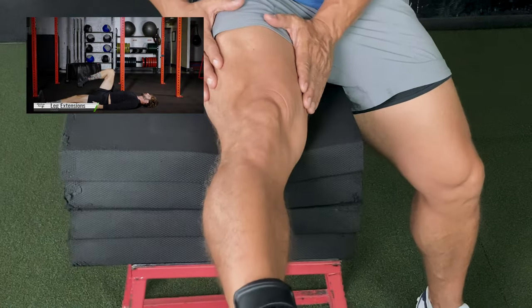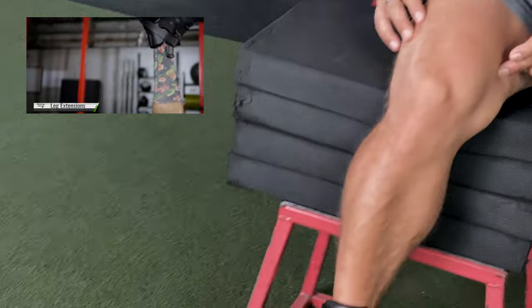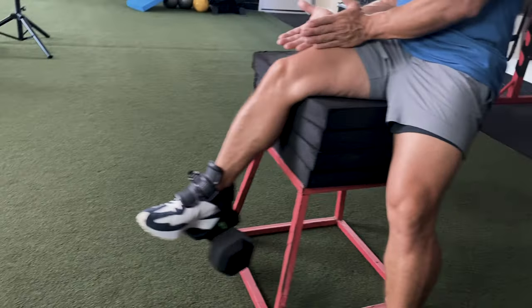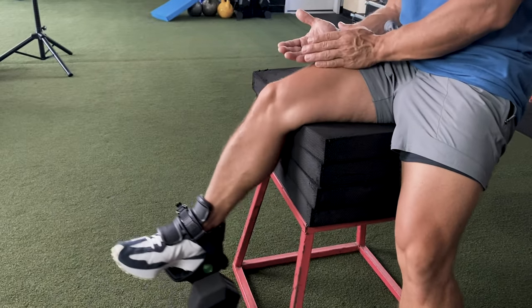You can see how it's on now. Here's the thing — I start here and I don't feel pressure. It's here, at this point, that I feel the pressure. So the range of motion is where the intensity kicks in.